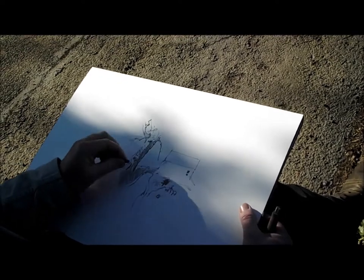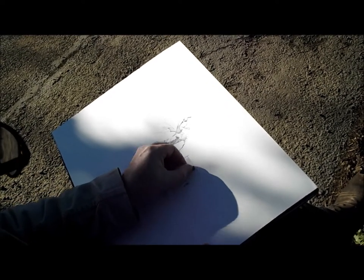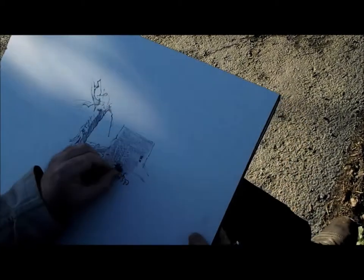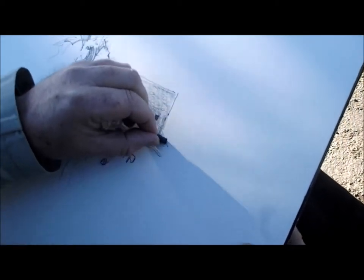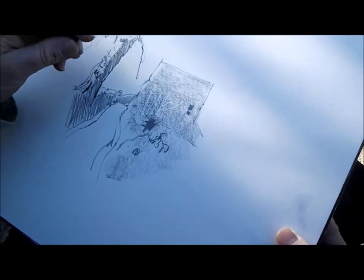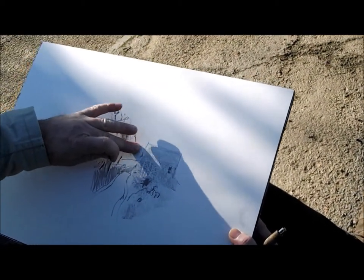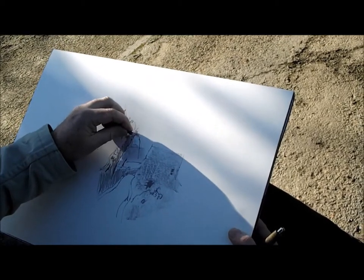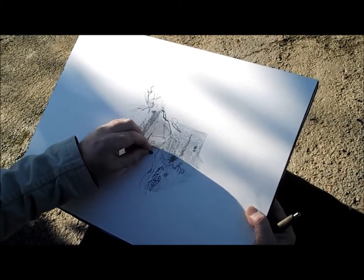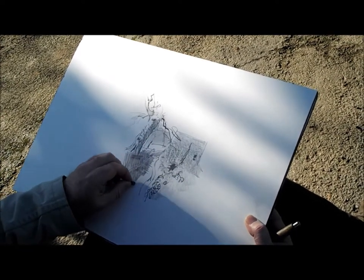I'm just going to use the end of the stick now to block in some tones. You can cover quite a large area doing this. I'm just pointing to some graffiti lines that I made earlier with the chrome edge of the pencil. These will show up later in the painting as you'll see — quite good for getting negative detail. I'm kind of working away from the centre of the painting, just letting the composition evolve from the centre of interest.